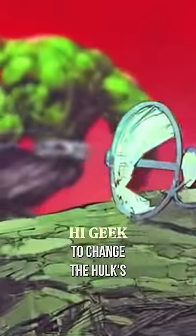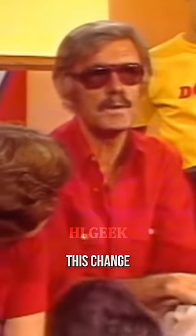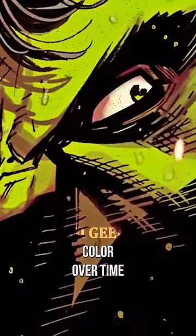To fix this issue, Lee decided to change the Hulk's color to green, which was more stable and distinctive. He explained this change by saying that the gamma radiation that gave the Hulk his powers had affected his skin color over time.